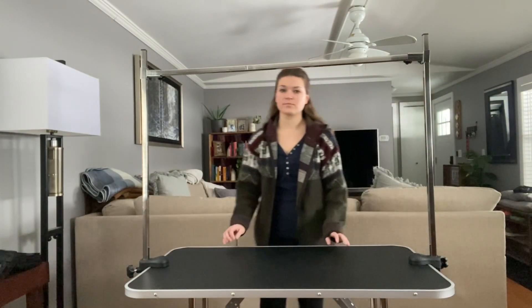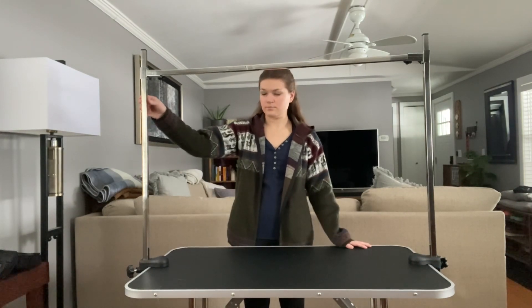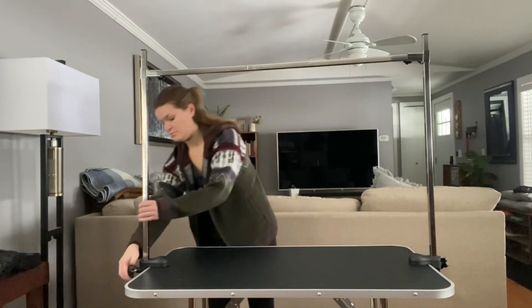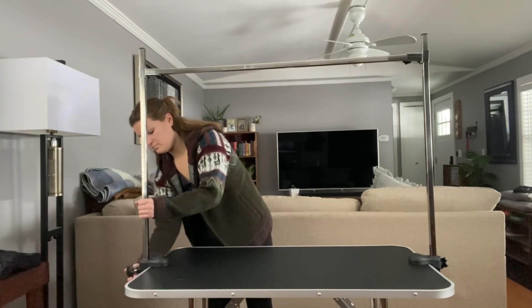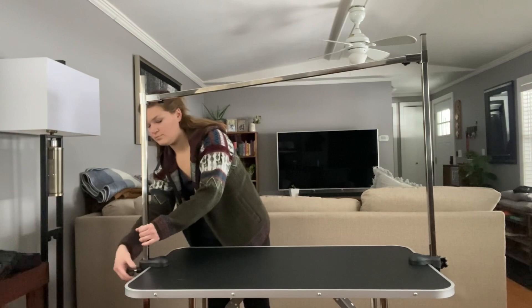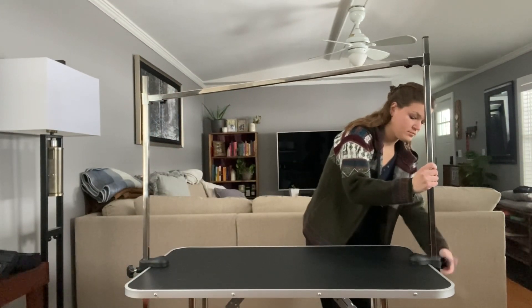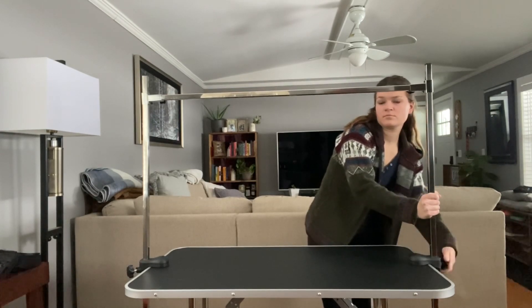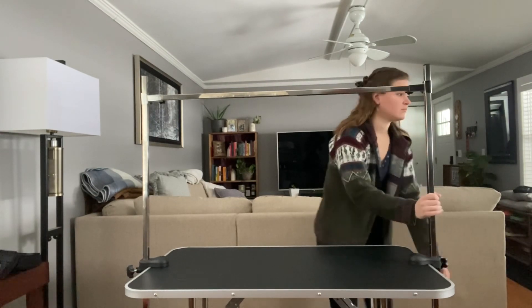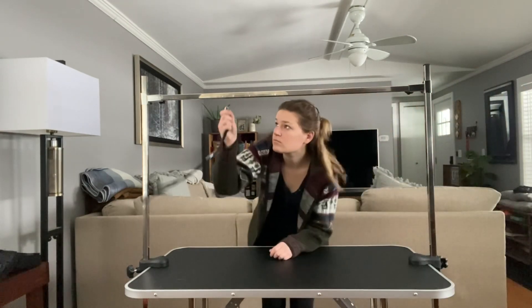I've set up my grooming workspace in my home. My grooming table has a non-slip surface and this grooming arm that will be used to safely restrain dogs during grooming sessions. It is adjustable to accommodate large and small breeds of dogs. I also have grooming restraints that can easily be attached to the arm.